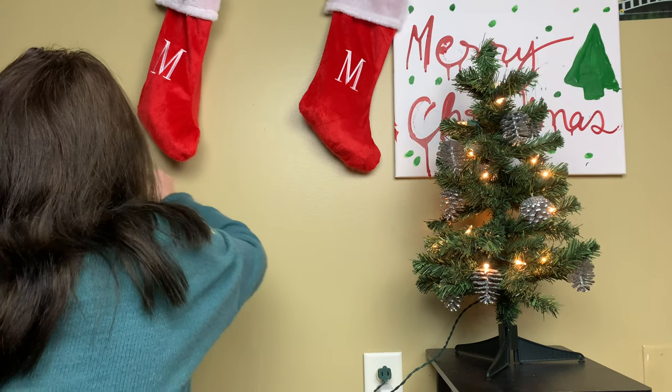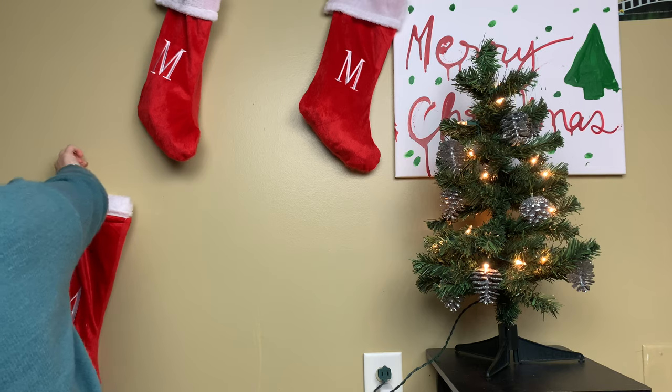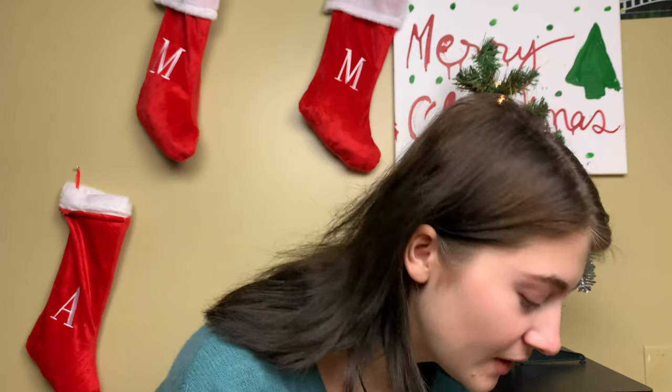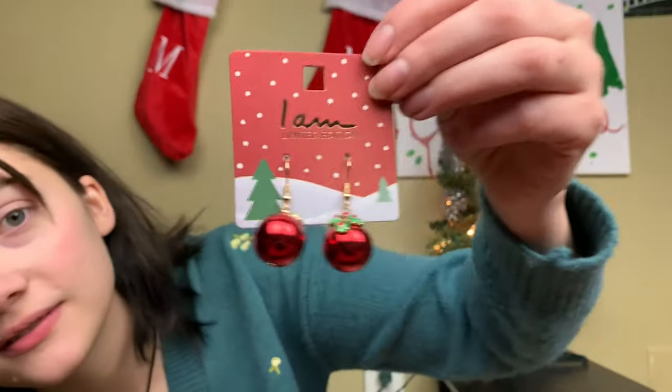My back hurts, but I'm kind of excited for this video. As you can tell by the thumbnail, you're probably wondering 'is she okay?' — and to which I answer: yes. Today I'm going to be making myself into a Christmas ornament. Imagine doing this in the 1800s.